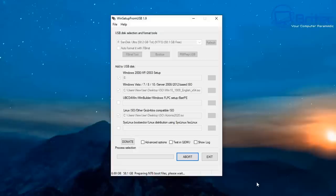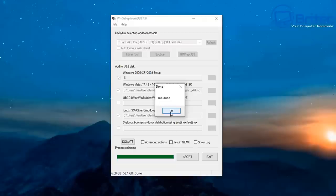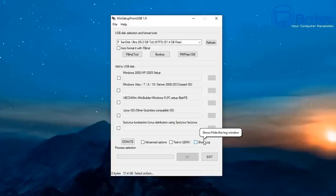I noticed a few people saying they were having trouble with some of the tools. Maybe try Easy2Boot — it's a lot easier; you just drag and drop the ISOs into the required folders. These tools are a little more finicky and take time and patience. You may need to edit the menu file, change your BIOS settings to legacy boot, change secure boot settings, and use a USB 2.0 port.